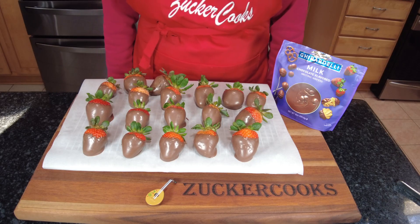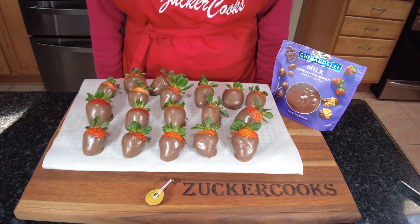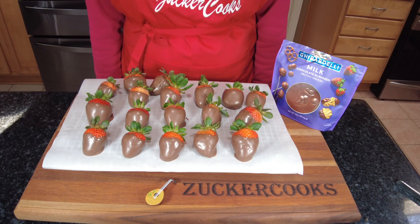So here are my strawberries dipped in chocolate — lovely, delicious, and I can't wait to eat some.